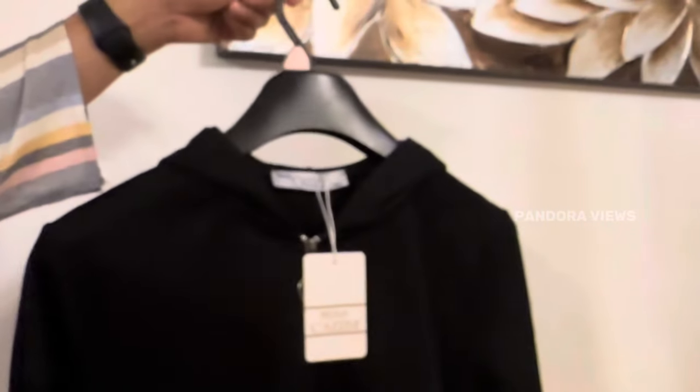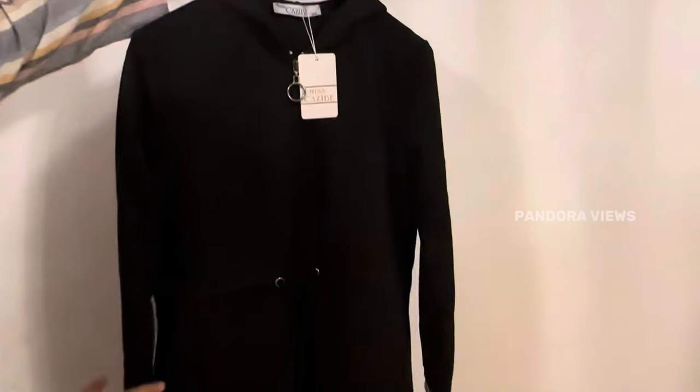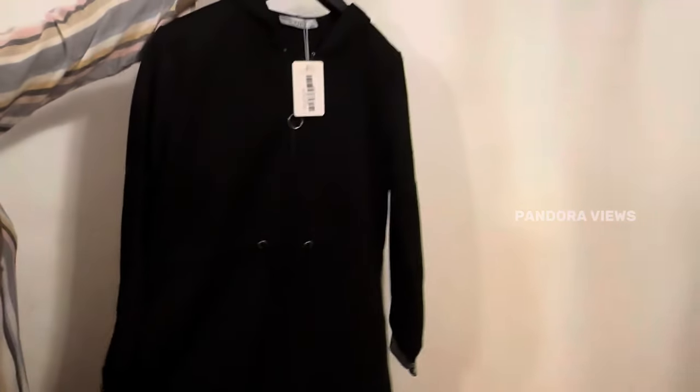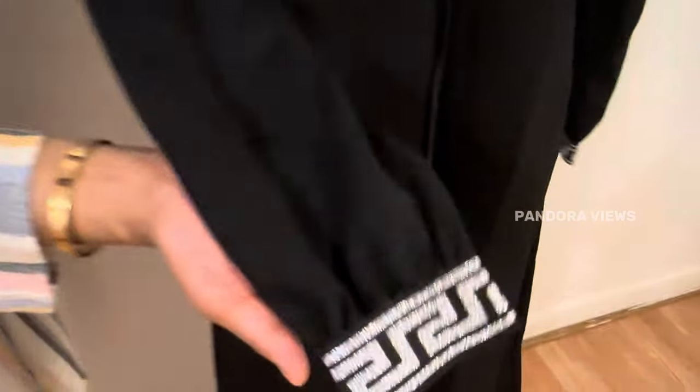Next you can see the black abaya. You can see the front opening — it's easy to wear with any dress. It has a hoodie design for the pin, especially for winter. It has a lot of hand detailing.